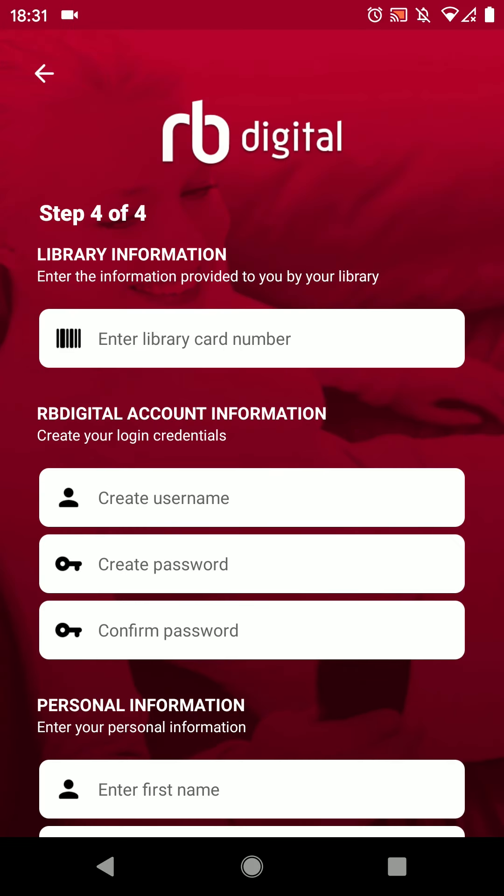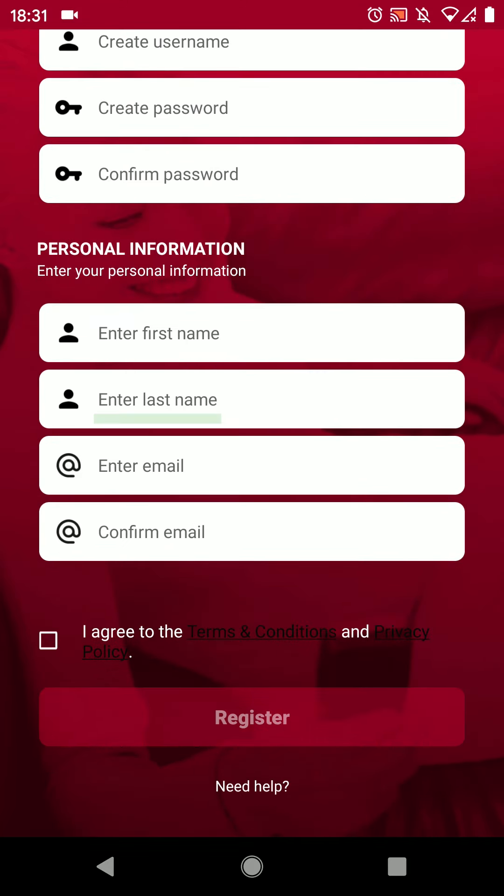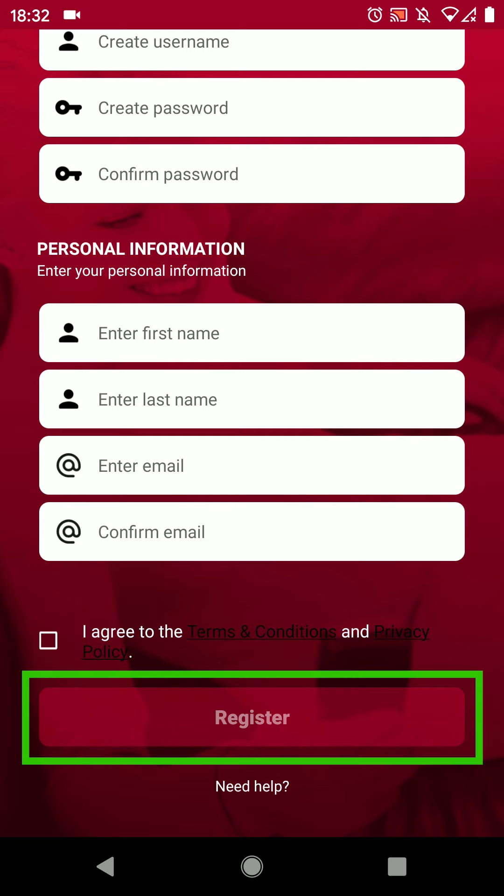You can now click create account. There are a few more things to fill in: your library card number, username and password which you confirm. Next fill in your personal information: first name, last name, then email and confirm again. Tick that you agree to the terms and conditions and press register.